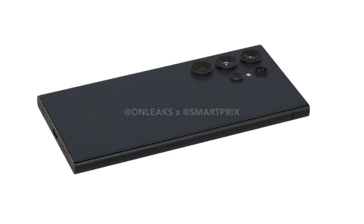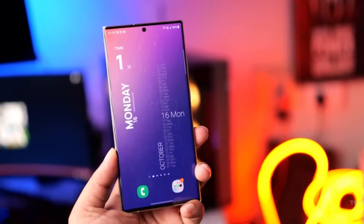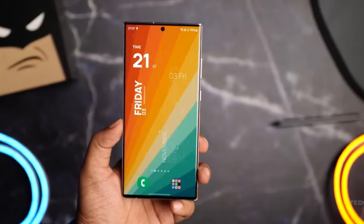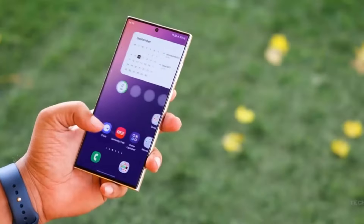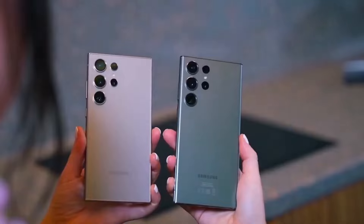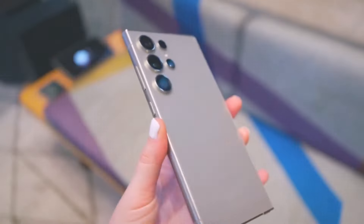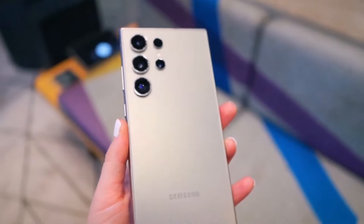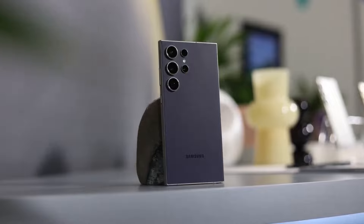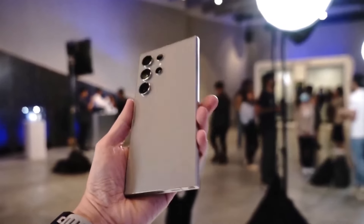The sharp corners on the S24 Ultra being a pain is especially noticeable when holding the phone one-handed or trying to use it without a case. If the S25 Ultra truly adopts a design with more rounded corners and a flatter profile, it could be a major win for both usability and comfort. The slight slimming and return to a more rounded design language could strike a great balance between keeping the phone premium while making it easier to handle.